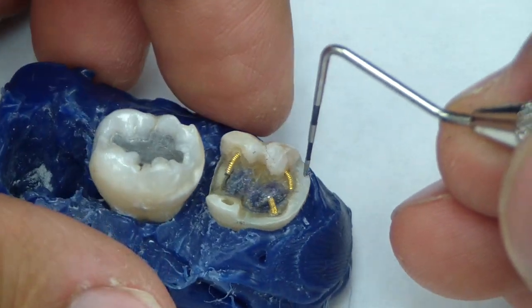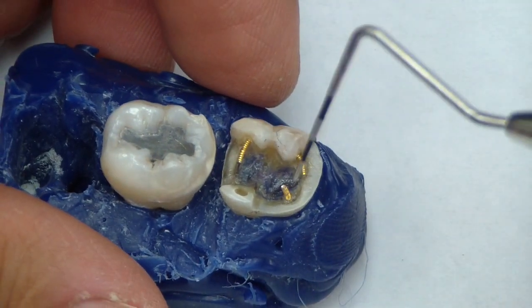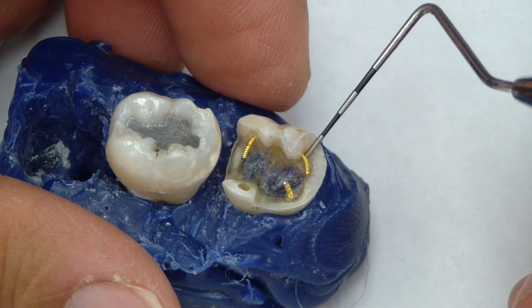You can also place some grooves — a whole bunch of different retentive features that can be placed. We're going to place amalgam bonds as well, bonding this in to cover that complex amalgam preparation.